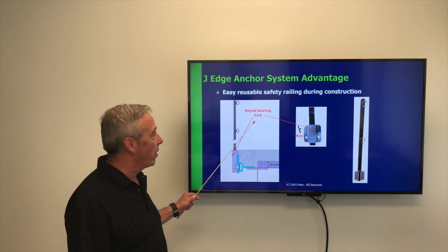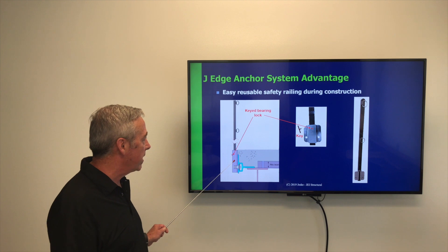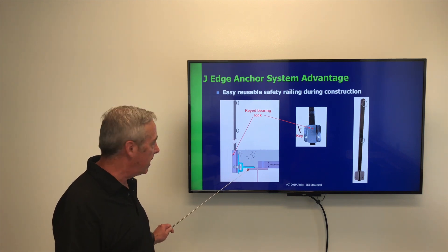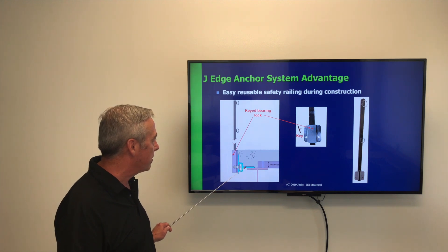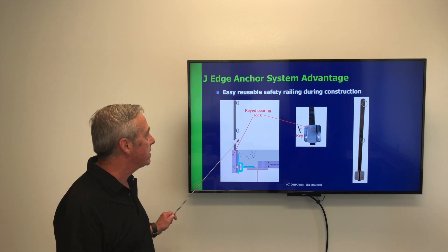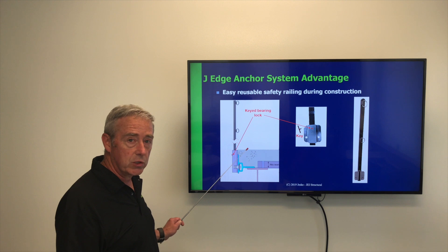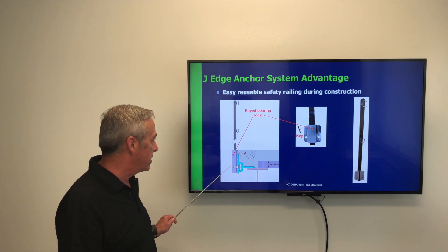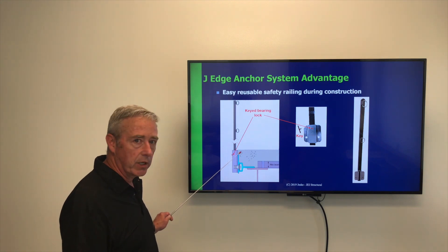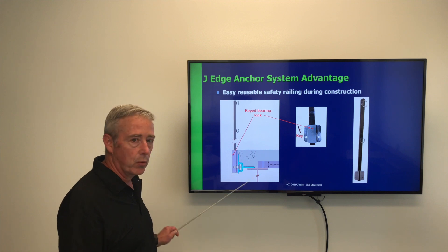This is a product that you can find online at jedgeanchor.com. It is a safety railing system with a modified attachment into the J-Edge Anchor System, and it's got a quick release with a key bearing lock, so it is a reusable safety railing system — quick to install and quick to take down. It doesn't leave the cutting off and wasted material of the standard safety railing system welded to the inside of a bent plate pour stop.